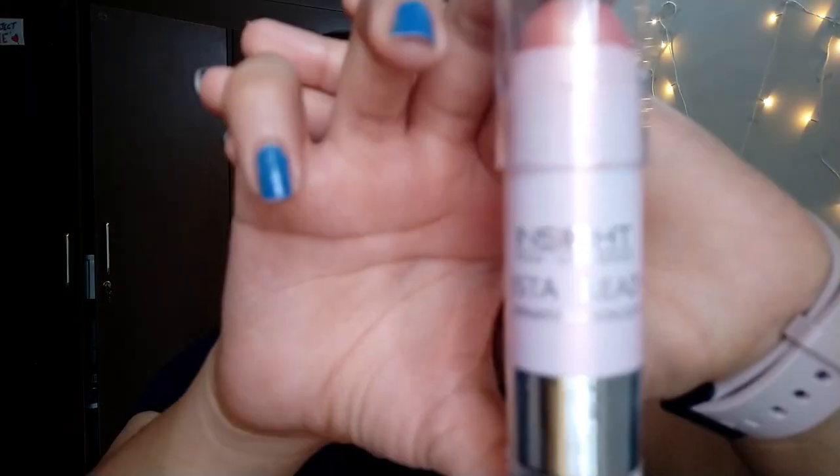Now a bit of highlighter. I'm using this highlighter — I hope you can see it. Earlier I also used to carry a highlighter but it was a powder one. This one is not super highlighting, but for photo purposes I think it looks good. I'm not applying much of it because this is a very basic outing routine that I follow.